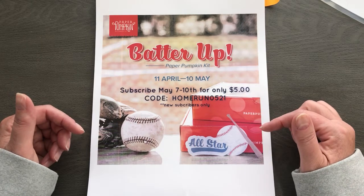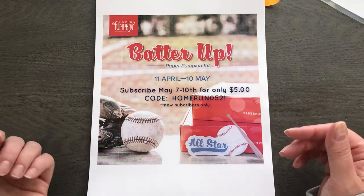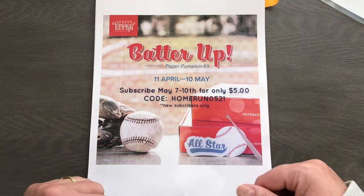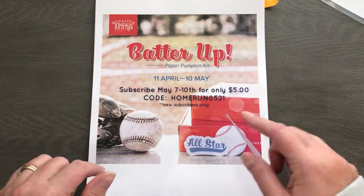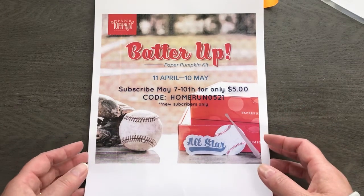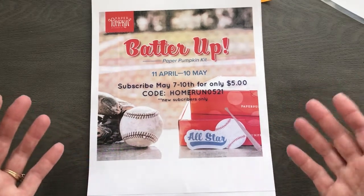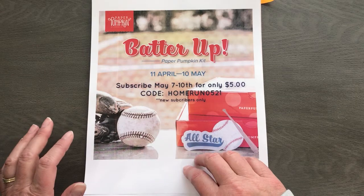We have a subscribe-a-thon going on, May 7th through the 10th — you can get this kit for just $5, which is basically a free kit where you're paying for shipping. This is for new subscribers only, so if you are a current subscriber, you're already locked in. If you've never tried Paper Pumpkin, now is your time. A new subscriber means your email is not already on file with Stampin' Up or Paper Pumpkin. If your email has been associated with an account before, you are not a new subscriber. Let me know if you want to take advantage of that $5 subscription.